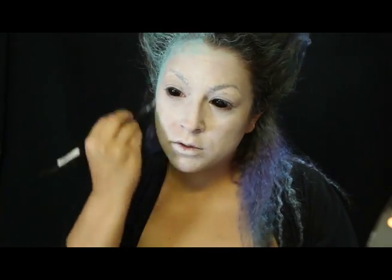Protejo y bloqueo con látex mis cejas. En tono turquesa maquillo mi cabello enmarcando mi rostro con un contouring en este mismo tono.